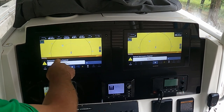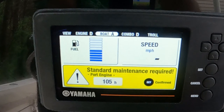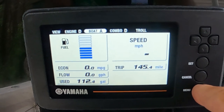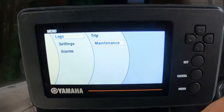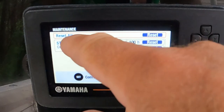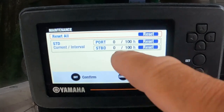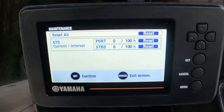You'll see here we're getting the warning messages — I'm at 105 hours, and it shows up on my Yamaha gauge as well. To dismiss this indicator message, I'm going to hit Set on the starboard motor. Now I'm going to go to Menu, then Logs, Trip, arrow down, Maintenance, and hit Set. I'm highlighting Reset All and hit Set — it's going to confirm, are you sure? Yes. So now both engines are at 0 of 100 hours, and 100 hours from now I'll get this warning popping back up.